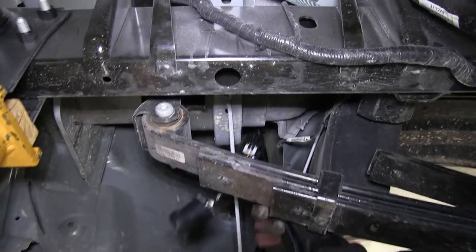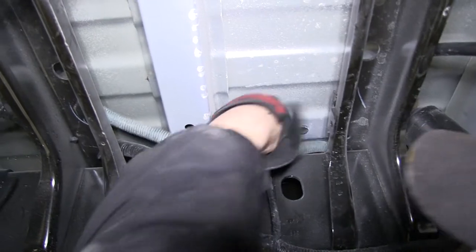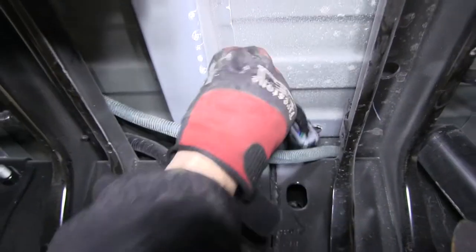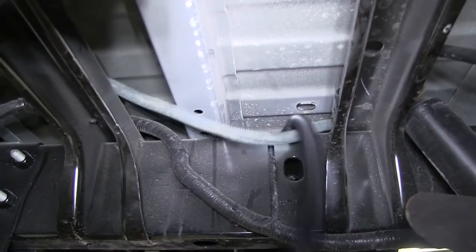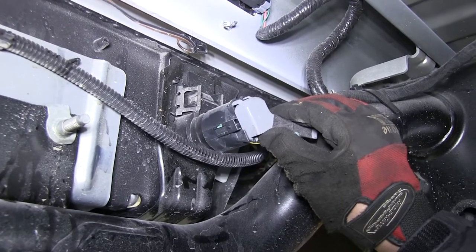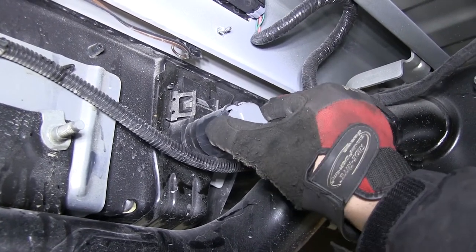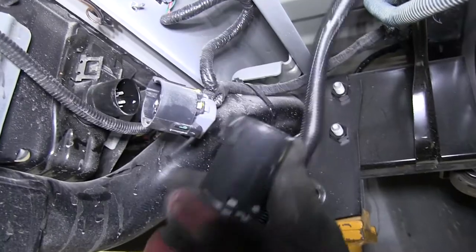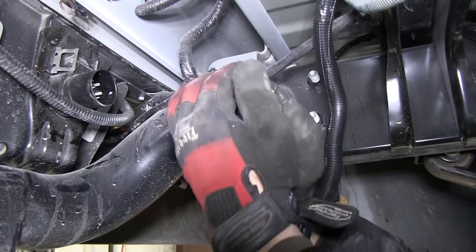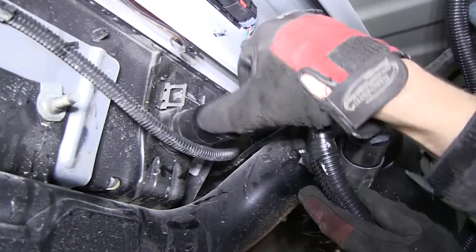Now with that done we're ready to get underneath and start routing our wire. We'll be routing it over to the back of the bumper and making connection with the manufacturer's 7-Pole connector. Once routed we'll press on the locking tabs of the connector and remove the socket from the back of the bumper 7-Pole. Then we'll take the manufacturer's wiring and plug it into the long end of the T-Connector, securing it, and the short end into the back of the manufacturer's 7-Pole.